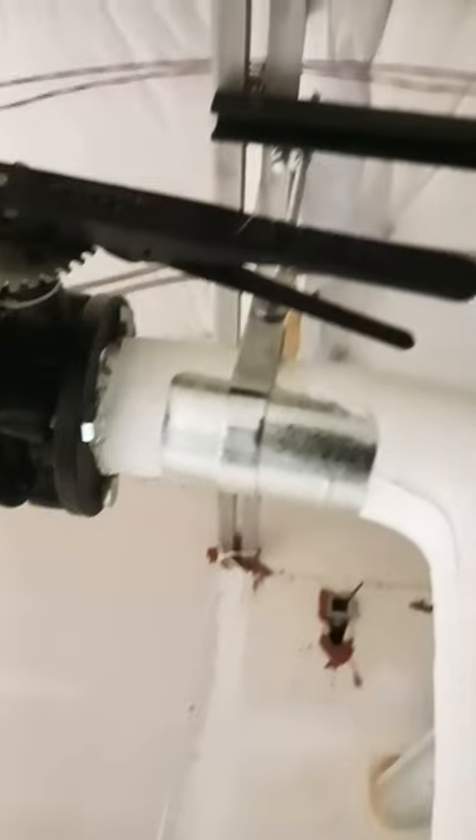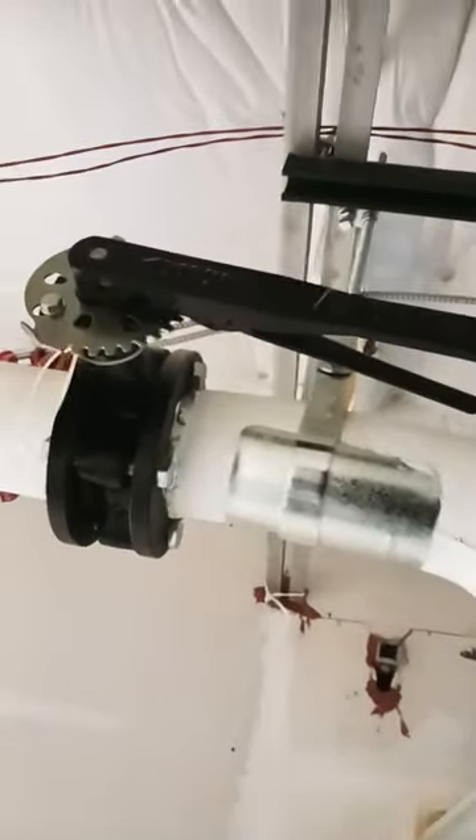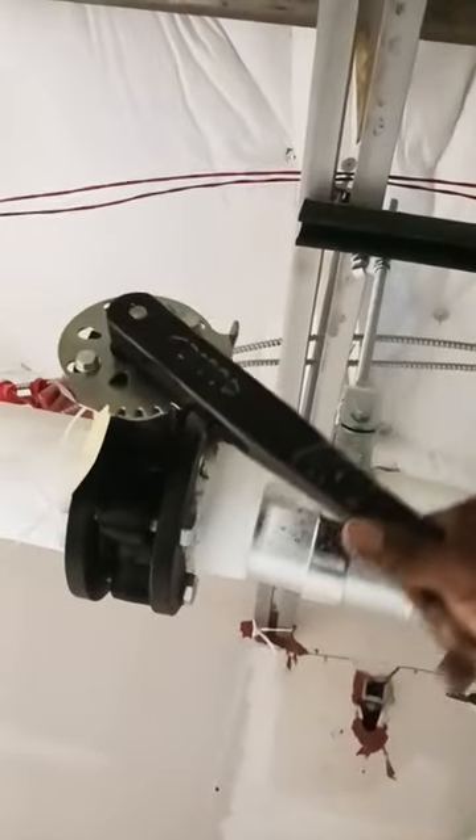Right now you see the valve is open because it's going along with the pipe. When the valve is closed it's gonna look like this. That's how you know you're stopping all the flow from going down to the rest of the building.